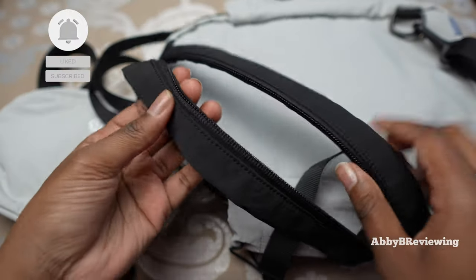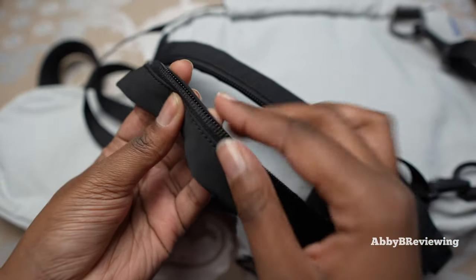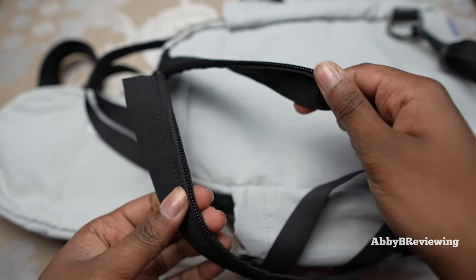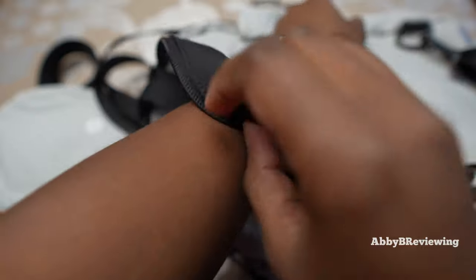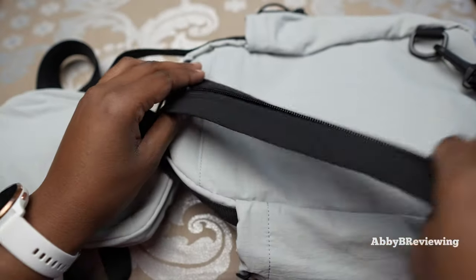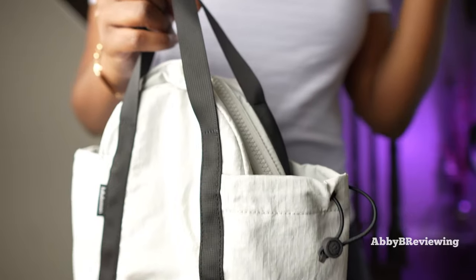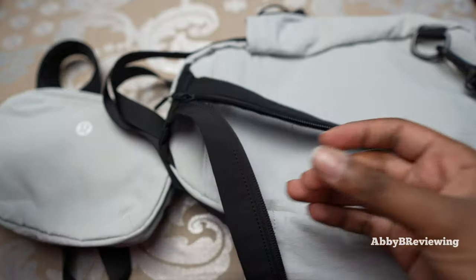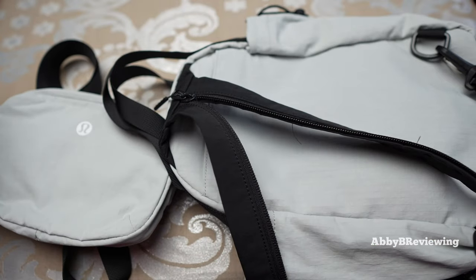Another con: when you're wearing it as a backpack you have to zip open this part, and the inside parts of the zipper sit directly on your shoulders. As you move, they rub against your skin. If you're wearing a t-shirt, dress, or tank top with exposed shoulders or arms and this rubs across them, it gets very uncomfortable, especially over an extended period of time.